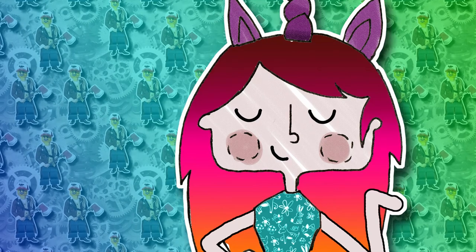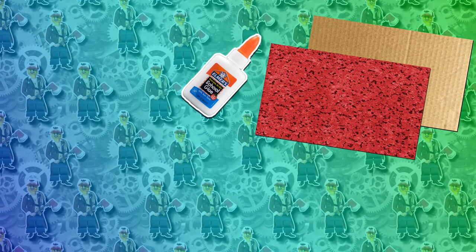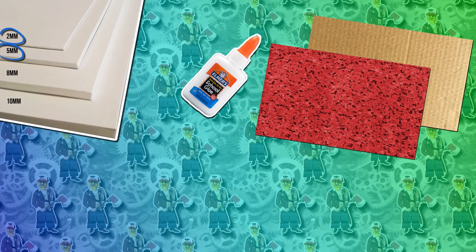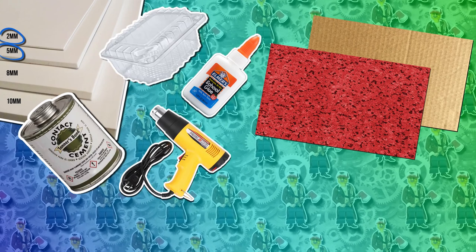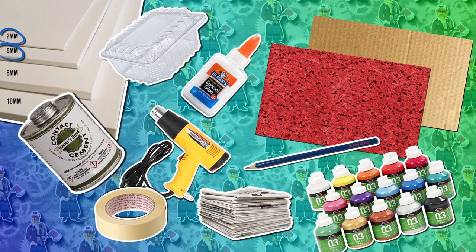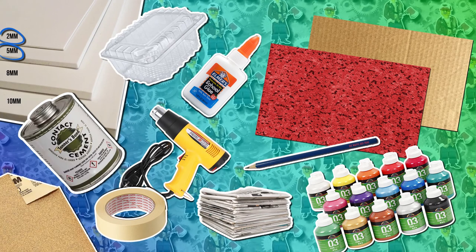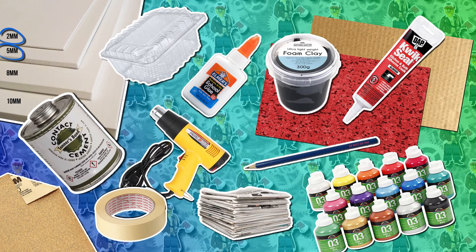For this project you will need: cardboard, acrylic glue or mod podge, wood fabric or another material of your choice, 2mm EVA foam, 5mm EVA foam, contact cement, a heat gun, transparent plastic from packing material or similar, acrylic paint, a pencil, old newspapers, masking tape, a weird looking ruler, sandpaper or a carving tool, and finally foam clay and quick seal — which are not obligatory but great if you already have them.